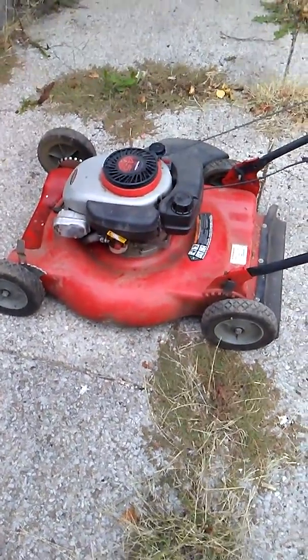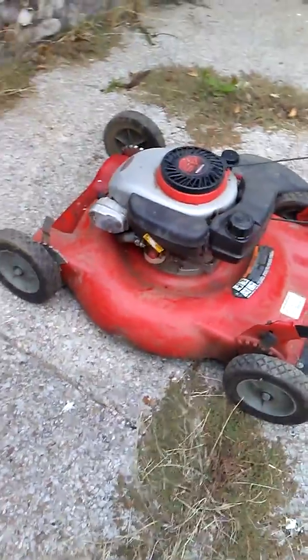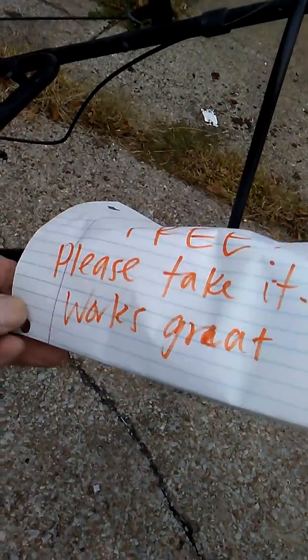Hi guys, Tom here, America's favorite hoarder. Going to work the other morning at 6:45 a.m., going down the street, this was at the curb — complete with a little sign saying 'free, please take it, works great.' Well, it may or may not. It needs to be tightened up; the wheels are wobbly.